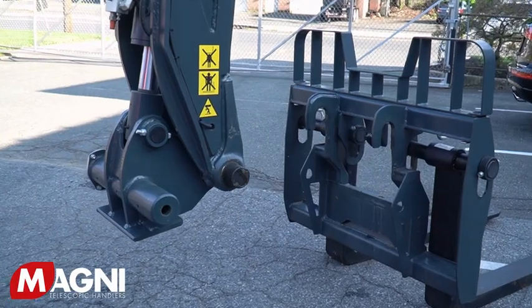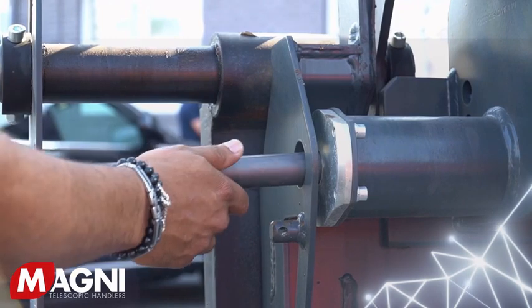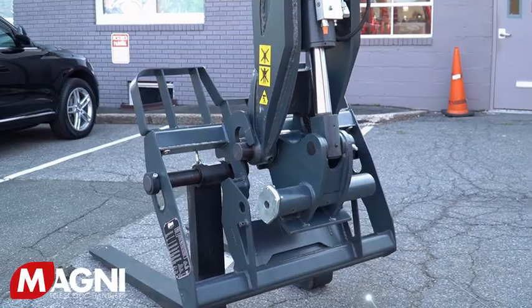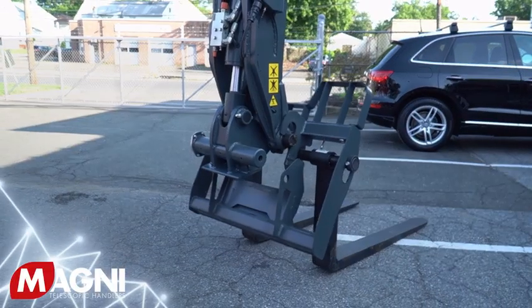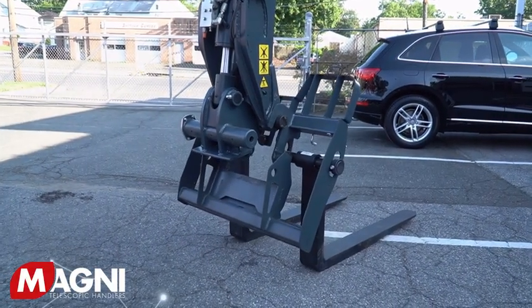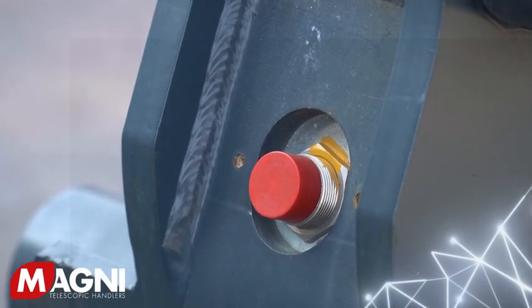At the end of the boom is our patented quick-fit system, which includes the shear pin housing and pin. Because it is lighter in weight, it helps to improve lifting capacity. In addition, its unique design makes it virtually impossible for the attachment to separate from the machine when lifted.